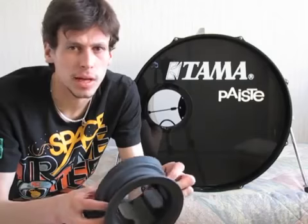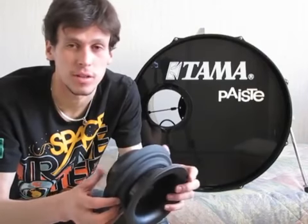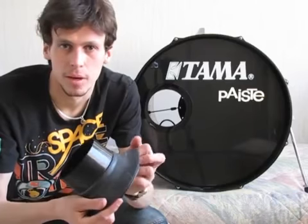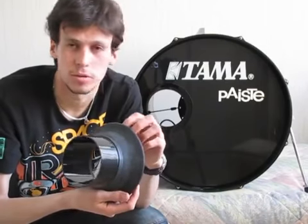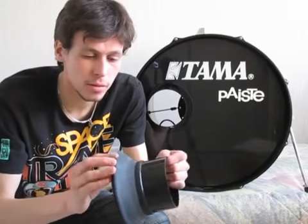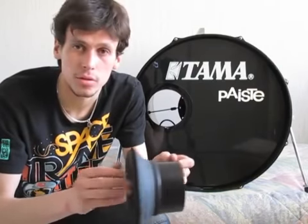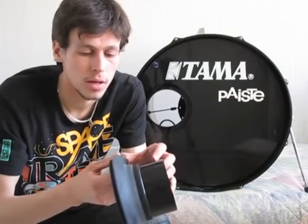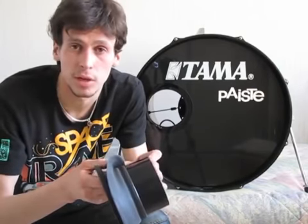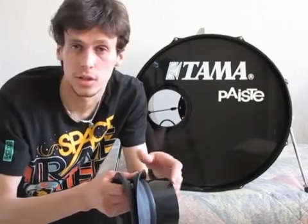If you're more into a natural tone then this is definitely not for you, because this will really make your bass drum sound unnaturally low almost. It's a little bit hard to take in and out but it's not too hard, so if you want to have a different gig which needs a more natural sound, it's fairly easy to get it out.